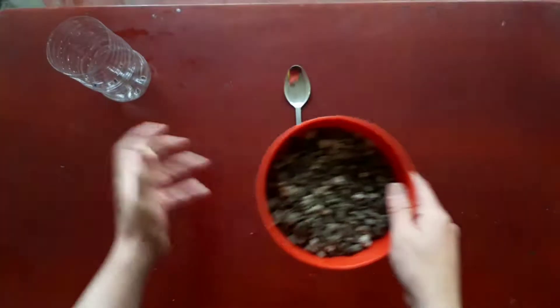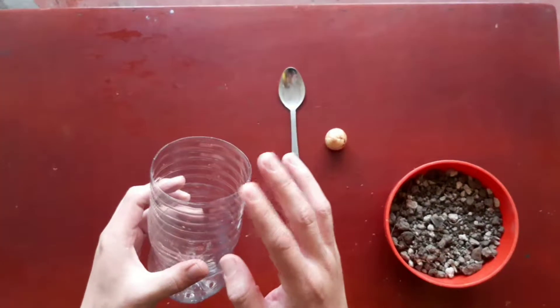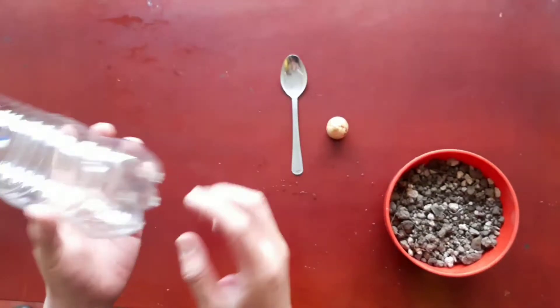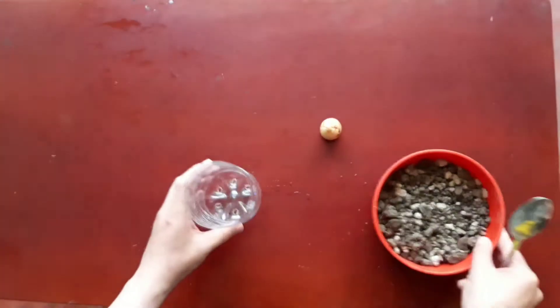Now let's take a pot. In this case I'm using half of a water bottle with holes in the base for drainage, and fill it with substrate.